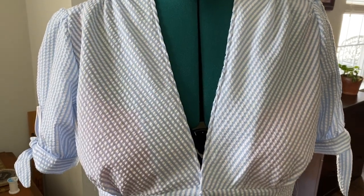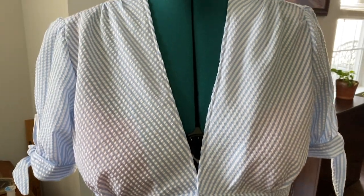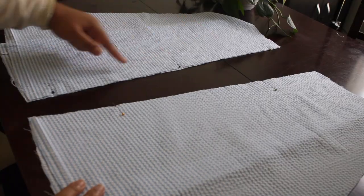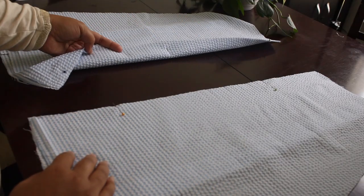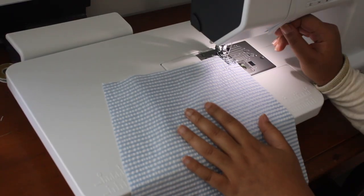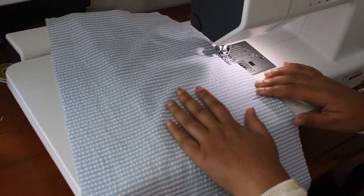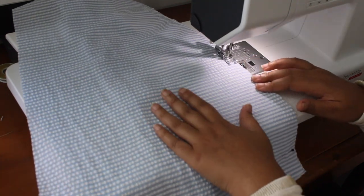Now moving on to the skirt. This skirt had a total of seven panels — four panels in the front and three in the back. I'm going to go ahead and put together the front and back sections.